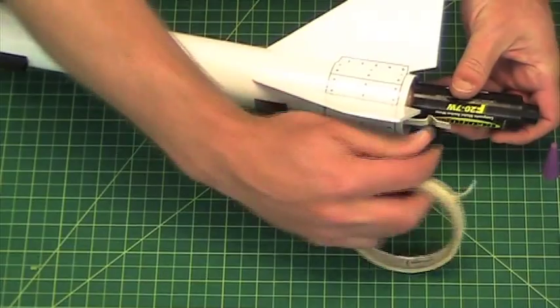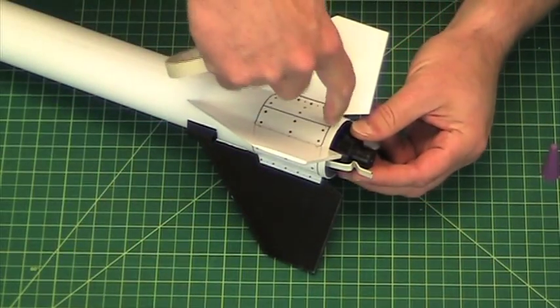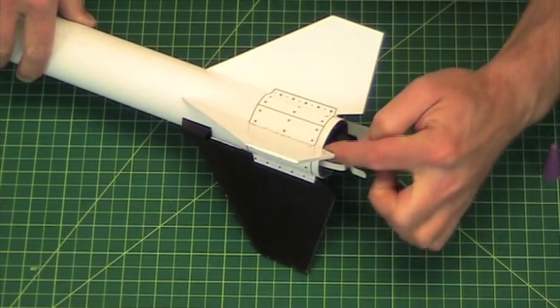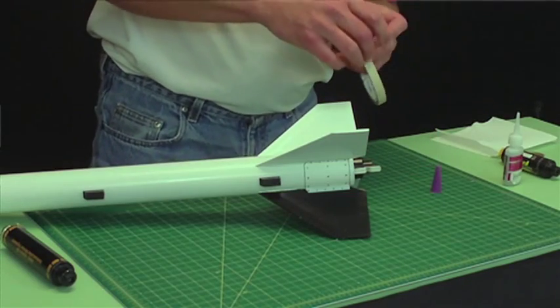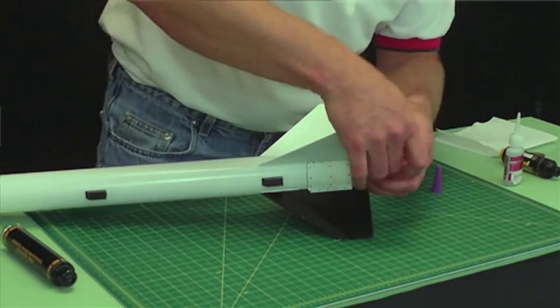So you'll put the engine in right over to the edge, find out where it touches the case like that, and I can mark it with this piece of tape here.